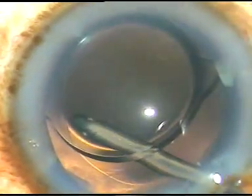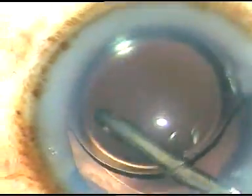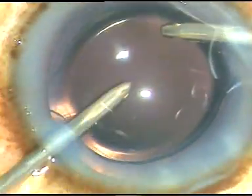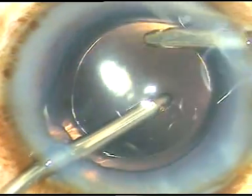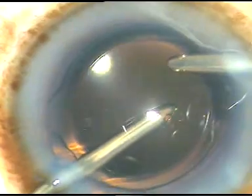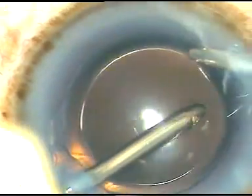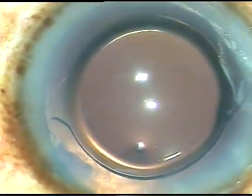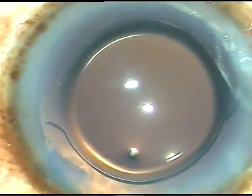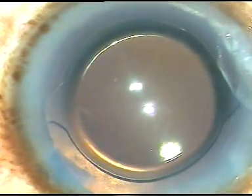All these maneuvers take time, but the job is thorough. The viscoelastic substance is very nicely cleaned, and the patient is very happy. There is no rise of intraocular pressure because of retained viscoelastic substance, as almost 100% of the viscoelastic substance is removed thoroughly.